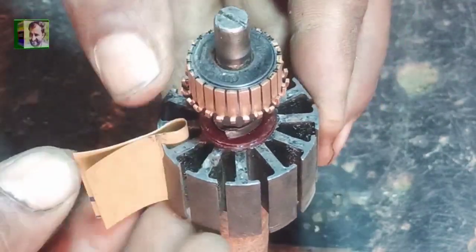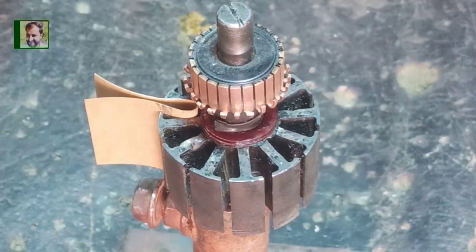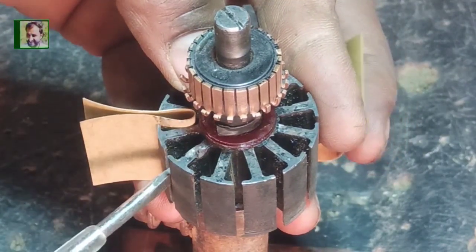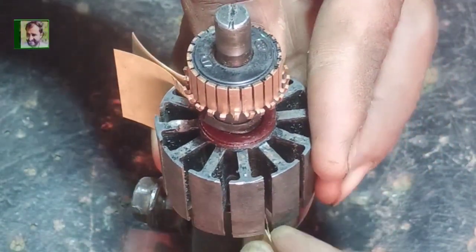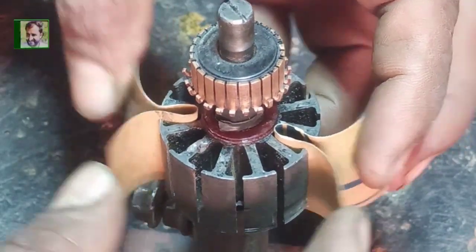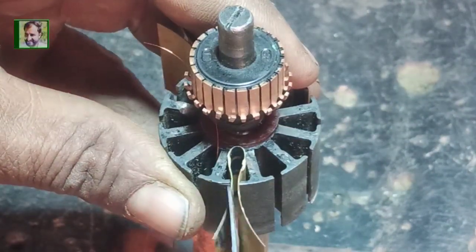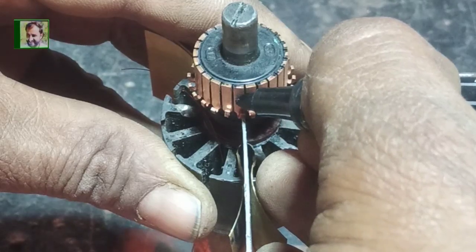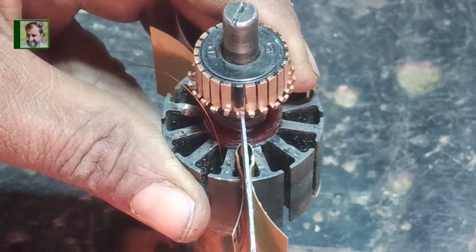First we put paper in slot number one, and now we will put the second paper into slot number six — counting the slots: one, two, three, four, five, and six. Here we put the paper in slot number six. Our coil pitch is 1 to 6. First of all we mark our starting point: in front of slot number six, commutator piece number one is our starting point.